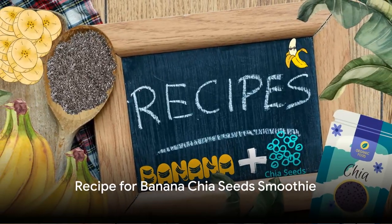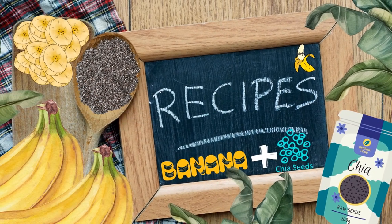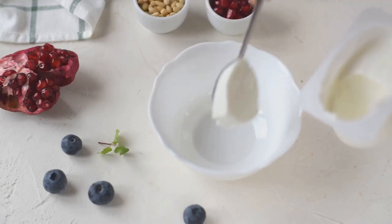Now let's dive into the recipe for creating your own banana chia seed smoothie. To start, you'll need the following ingredients: 1 banana, 1 tablespoon chia seeds, 1/2 cup almond milk, 1/4 cup Greek yogurt, 1 teaspoon honey, and 1 cup ice cubes.